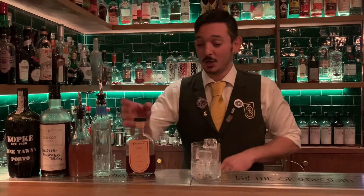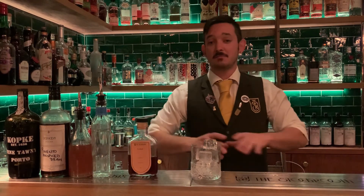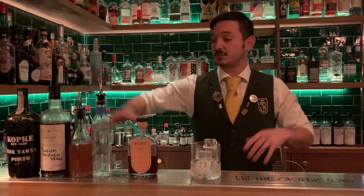Hi guys, if you're watching this video then you're probably sitting at home holding a bottle of Sabatino cocktail. I'm going to explain how simple it is to make it at home. First of all, it's pre-batched — it has the port, the pimento old spiced rum, the homemade fig liquor, and some citric acid, all in the bottle pre-batched.